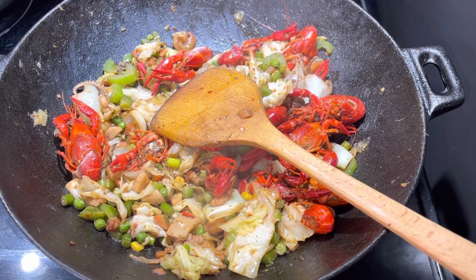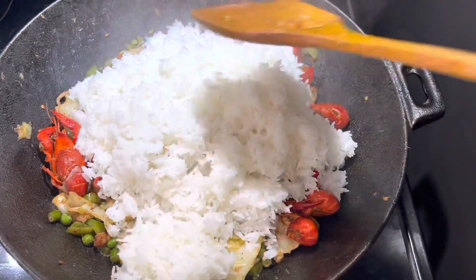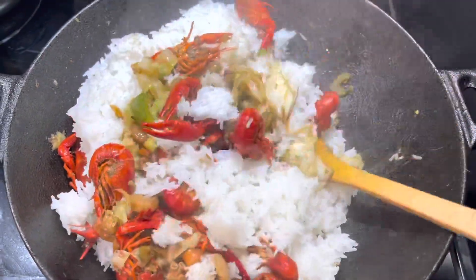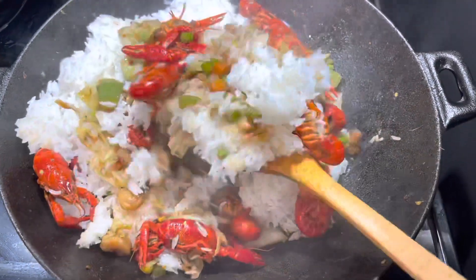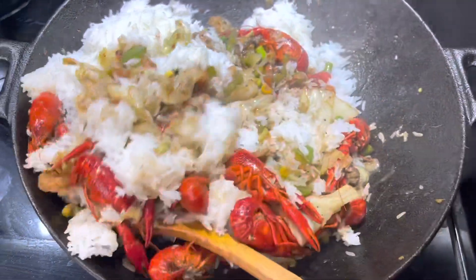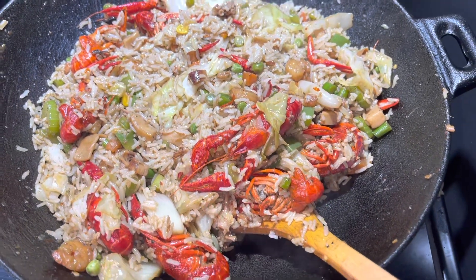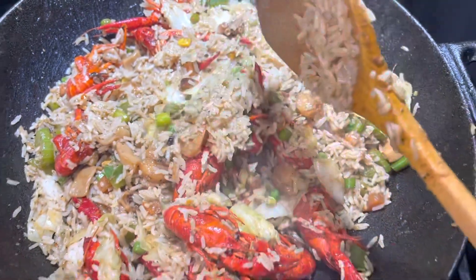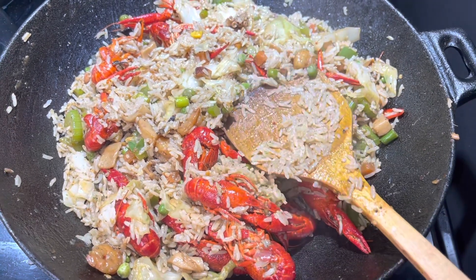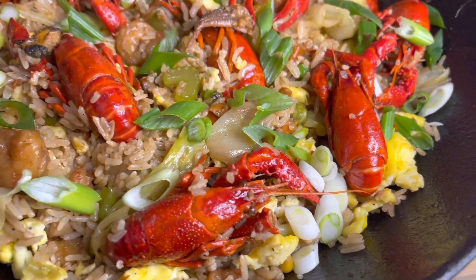Now we're going to add our rice. We're just going to spin this up and combine everything together. Everything is nice and combined — it is done, it is ready, it is looking absolutely amazing, it smells so good. I'm going to add my eggs — remember, the eggs are optional — and I'm just going to add our green onions on top for garnish. Here is the final result!